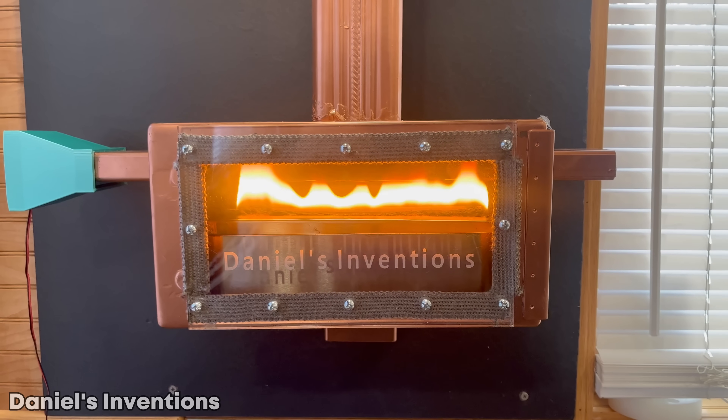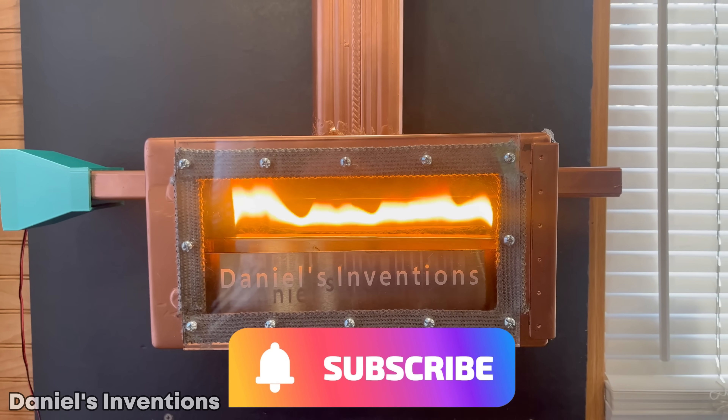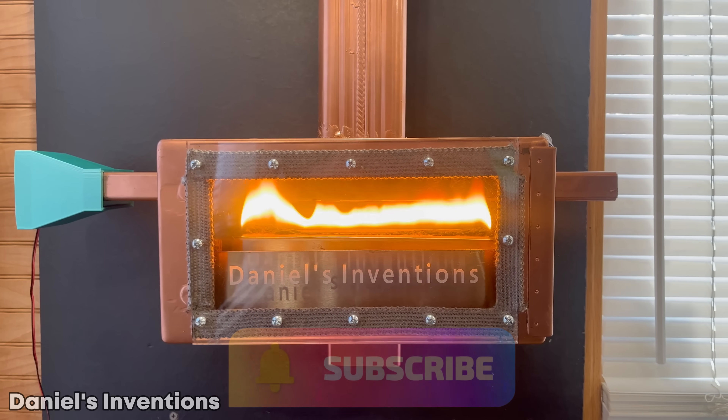If you've made it this far into the video, please subscribe to the channel as it helps support me make new videos just like this one. Thank you.